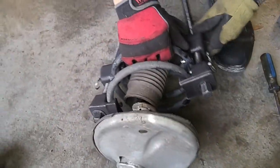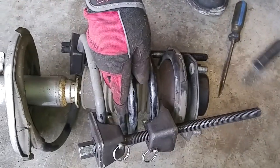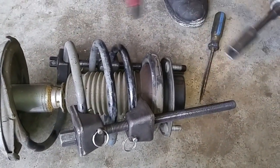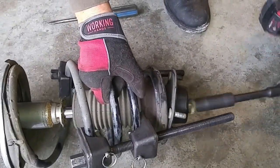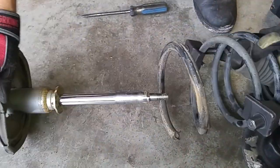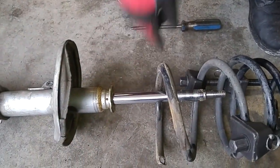Since we're just taking this strut apart, I just want to take the majority of the tension off — I don't have to take all of it off. Now I'm going to disassemble the strut. The bumper stop has totally disintegrated — just gone, see there's nothing there.